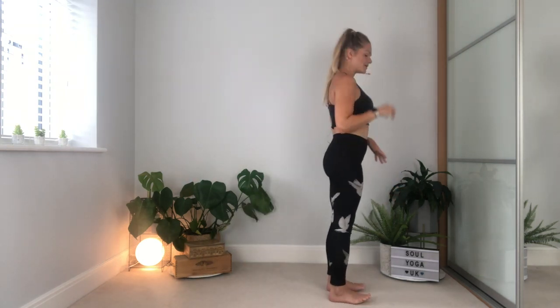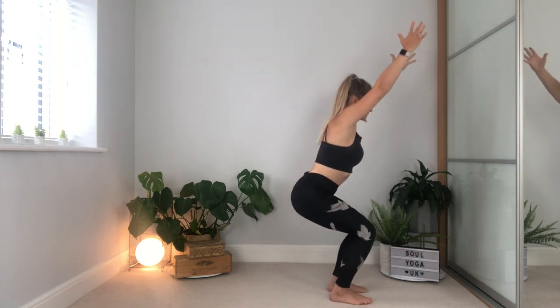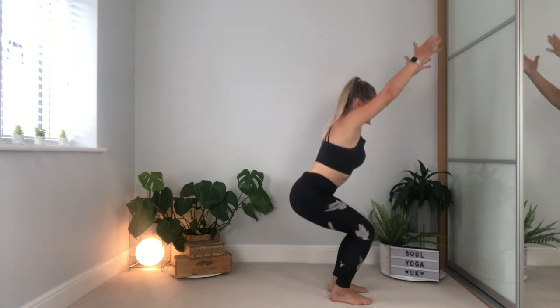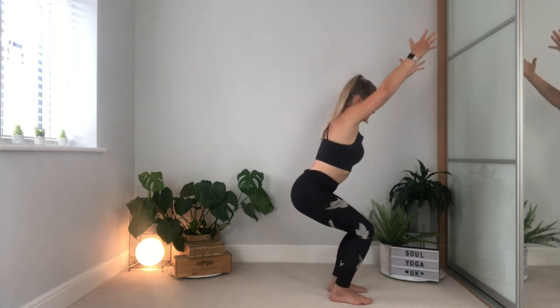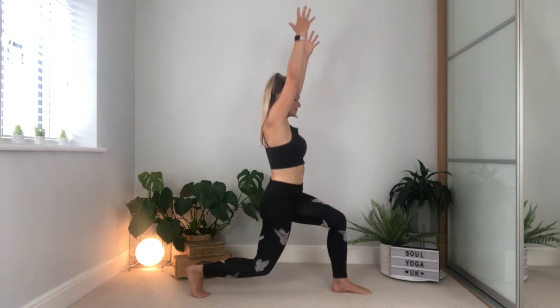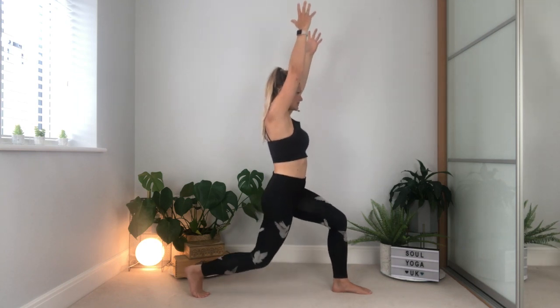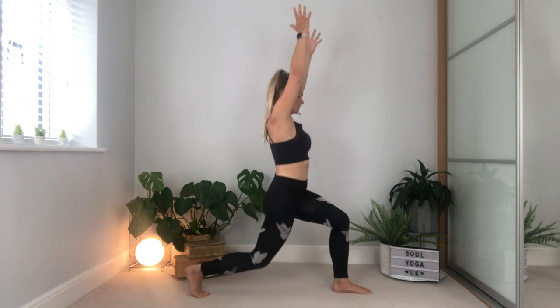We're going to do it one more time with those little pulses. Take a breath and reach the arms up — pulse at the bottom: one, two, three, drive back up. One, two, three, drive back up. One, two, three, drive back up. Step the leg back — one, two, three, standing tall. One, two, three, come back up. One, two, three, and then open up to your warrior two.